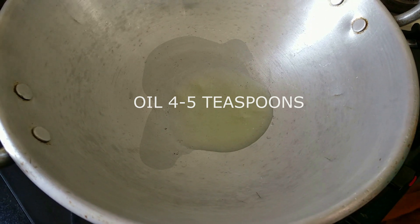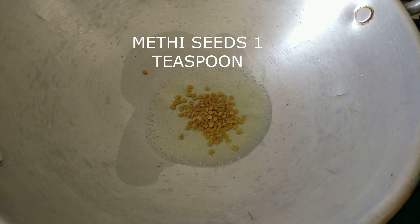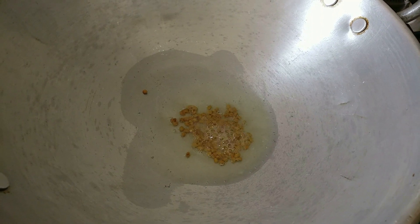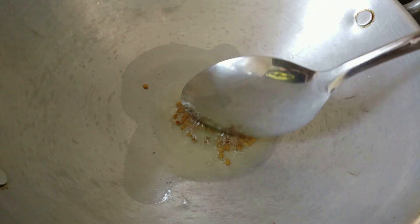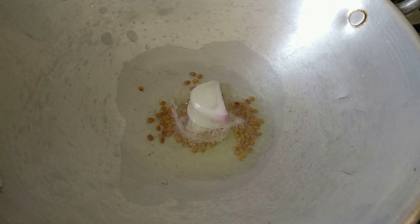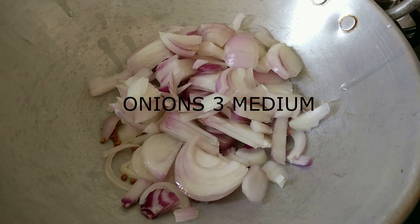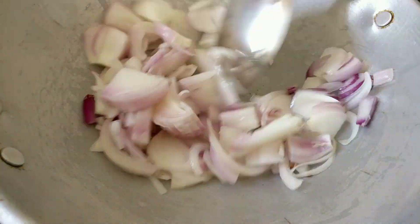Let's get started. Light up the stove and add about four to five teaspoons of oil. To this oil, I'm adding about one teaspoon of methi seeds. Be sure to add only one teaspoon — if you add more than that, your recipe will become really bitter.